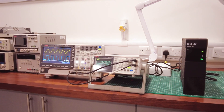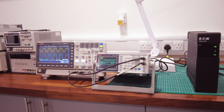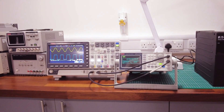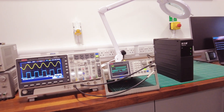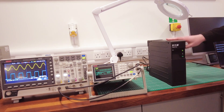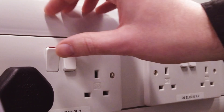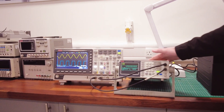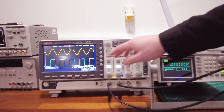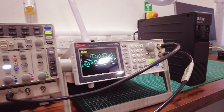We are back in the RS Pro lab and today we will be demonstrating how the Eaton Ellipse UPS will maintain power to your critical devices. So currently we are running this test equipment on the mains and when we flick the switch you'll see how the UPS will then kick in and maintain power. The mains power is now off and you'll see that the test equipment is still running, and if you look at the waveforms here you'll see that there has been no interruption to the power source.